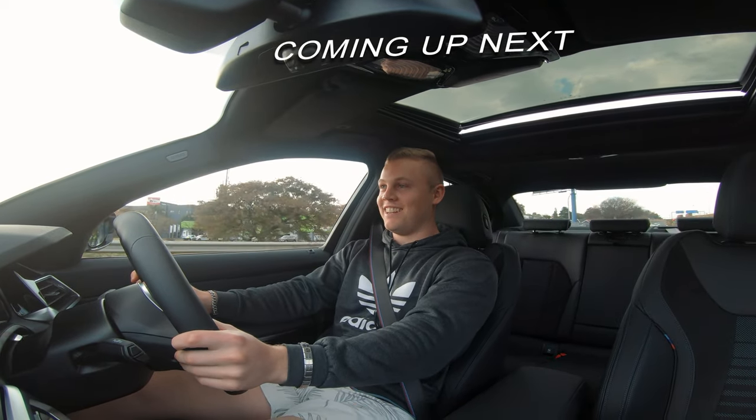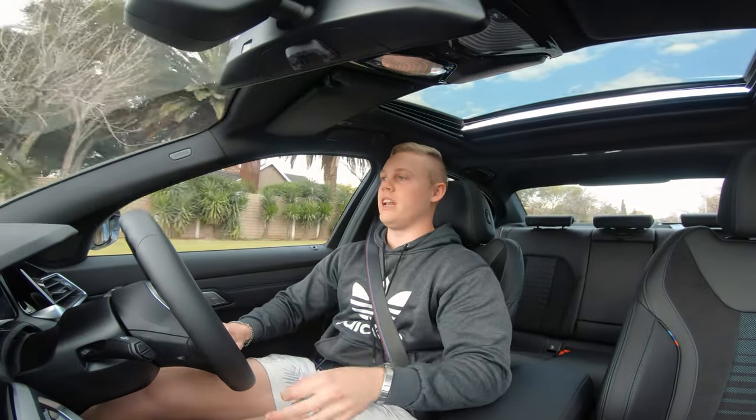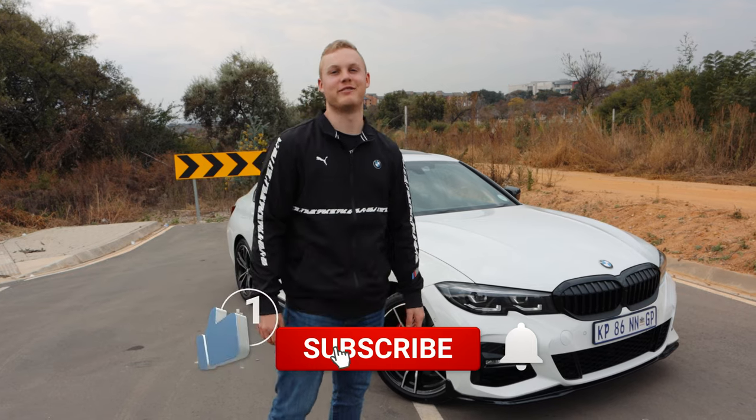My phone's been flying, ladies and gentlemen. The big question is, is this car worth getting? What's up ladies and gentlemen and welcome back to another video.